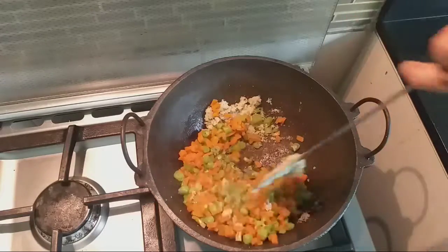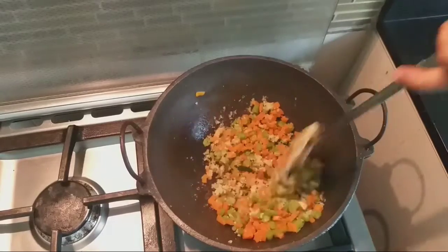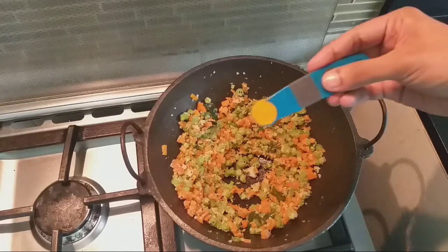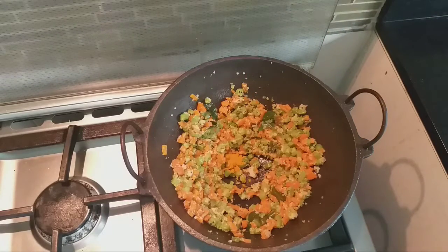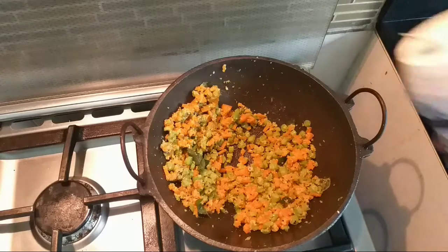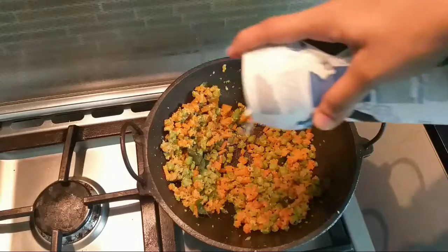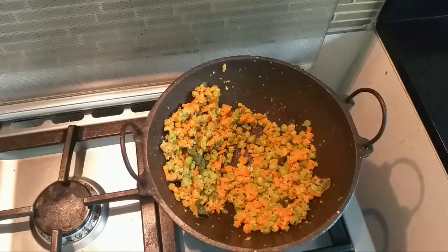Mix the ingredients. Add 1 teaspoon of salt.